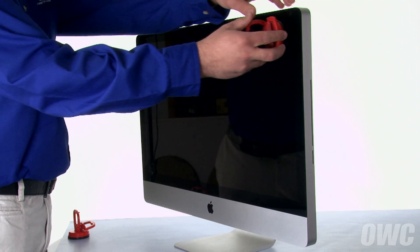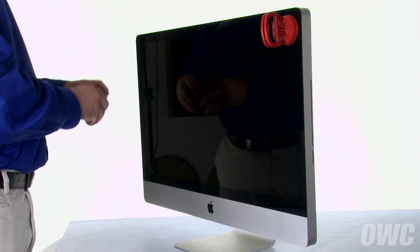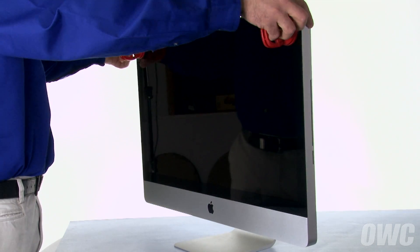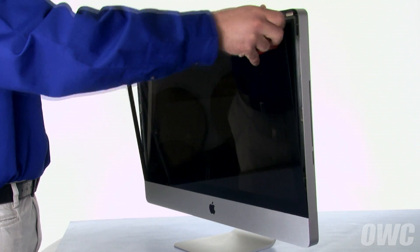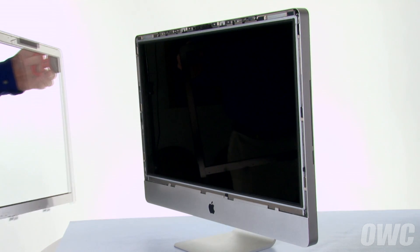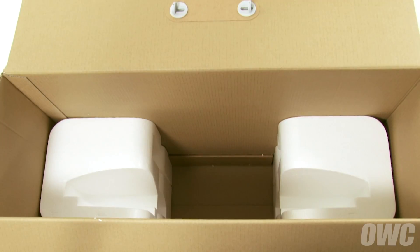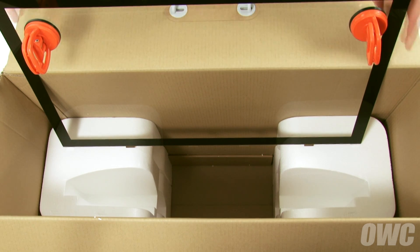Attach the two heavy-duty suction cups to the upper corners of the glass front of the iMac. Then gently but firmly pull forward on the handles to separate the glass from the magnets that hold it in. You can then lift the glass up and out of the iMac. Be extremely careful not to touch the screen itself as the oil from your fingers is very difficult to remove. You can then set the glass on the flat part of the styrofoam in the box and lean it against the box edge.